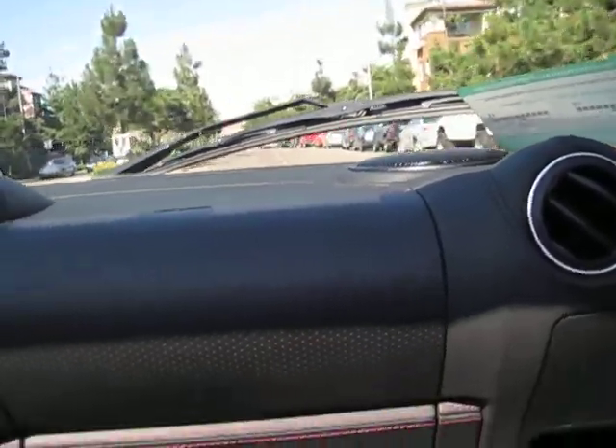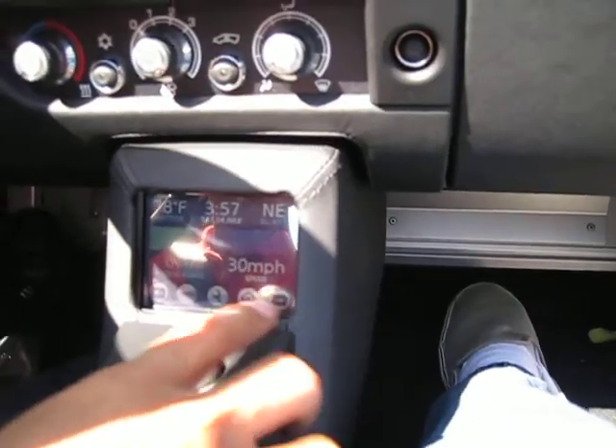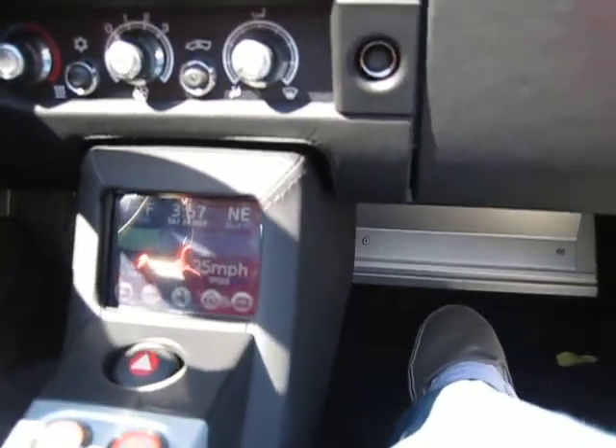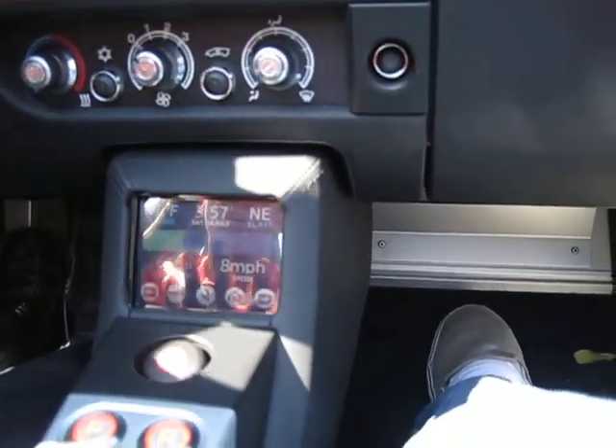I'm kind of walking through the car since you're taping. This is your full main motherboard, if you want to think about it like that. It controls everything. You can always gauge your battery performance — we've got 61 miles left and we've been driving the car all day.